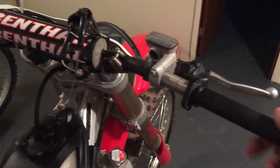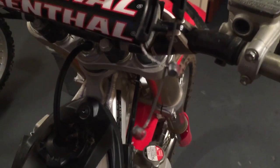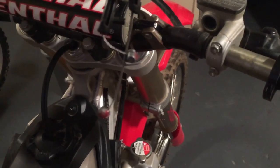Once everything is cleaned up and operates smoothly, you can go ahead and put some grease on the ends of your throttle cable and then put everything back together.